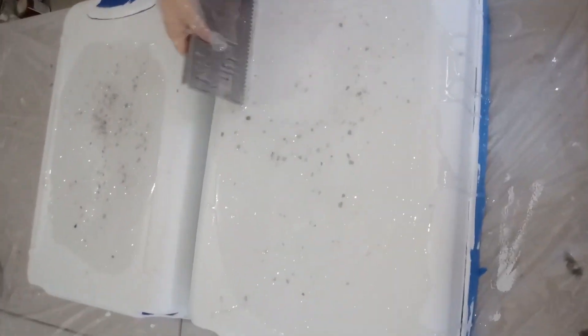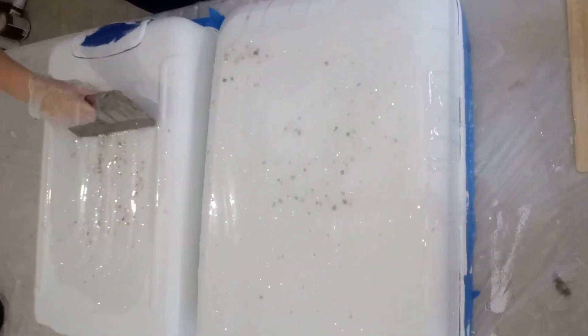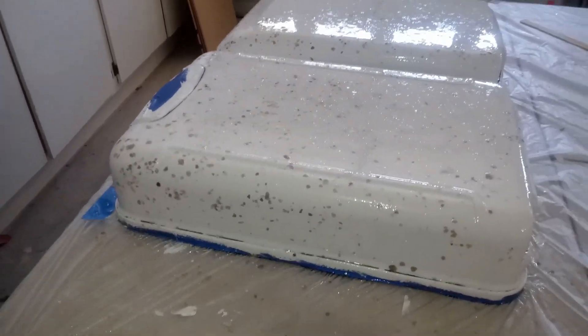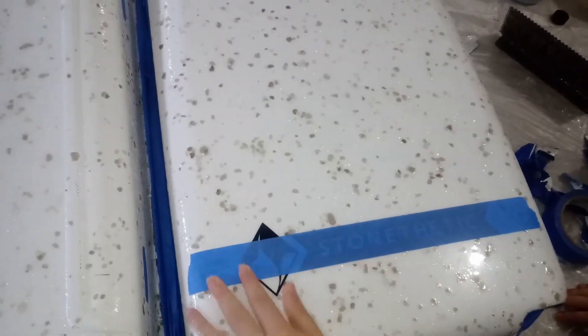We are now troweling out the epoxy on our case. Be careful of the edges — they are irregularly shaped, and on the front side of the case the epoxy can really just roll off. We then chop out our epoxy as usual, and here, in order to get our mica flakes distributed evenly and in a nice pattern, I just tossed a slight pinch at a time on the sides where I wanted them.